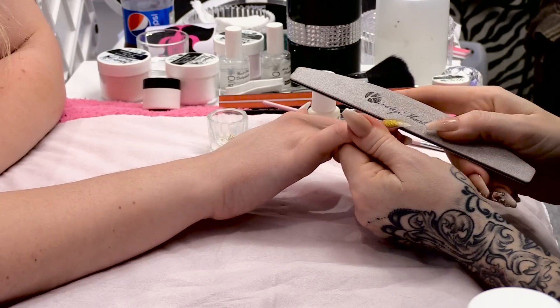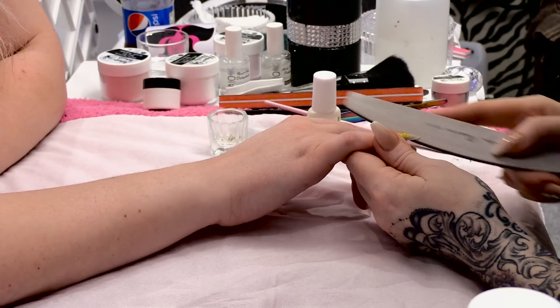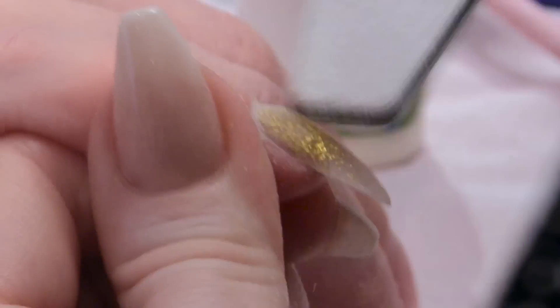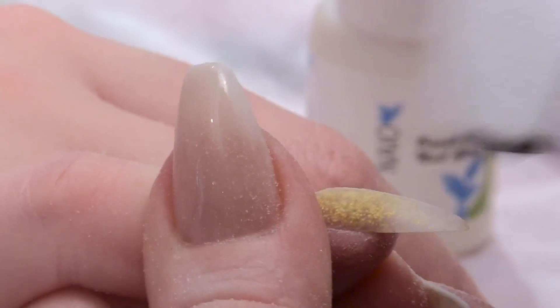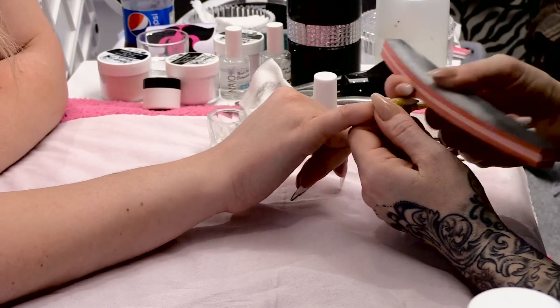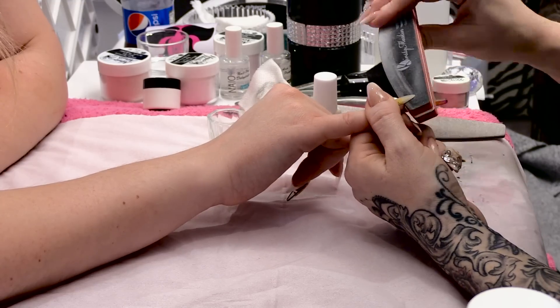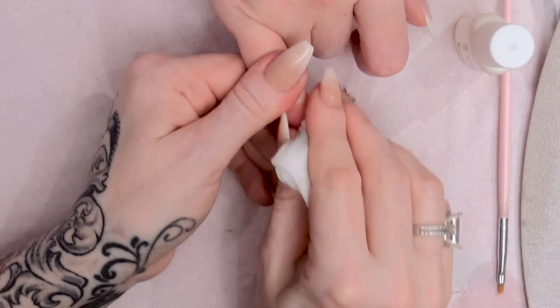I'm going to file this nail now using the same filing routine — straight up the side walls and straight around the cuticle area. Then contour the full surface of the nail and buff it to make it nice and smooth and to remove any demarcations.